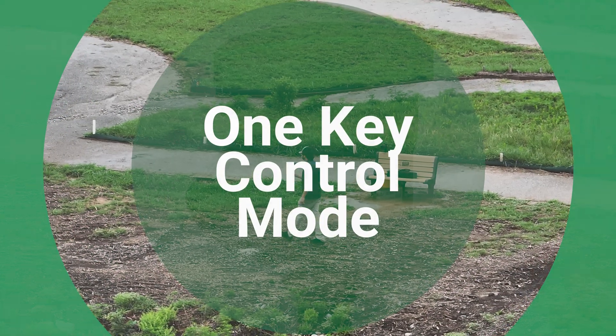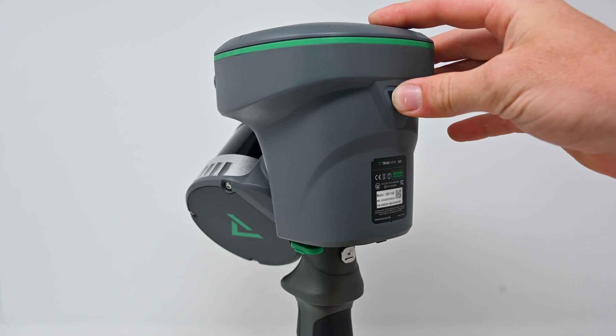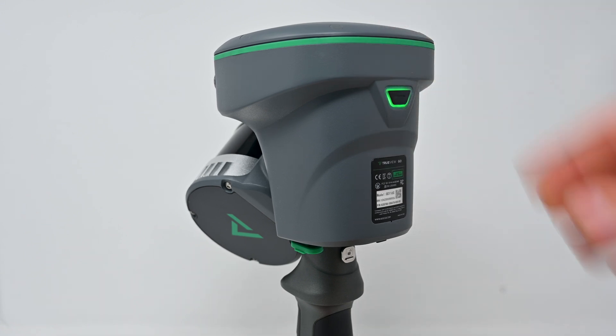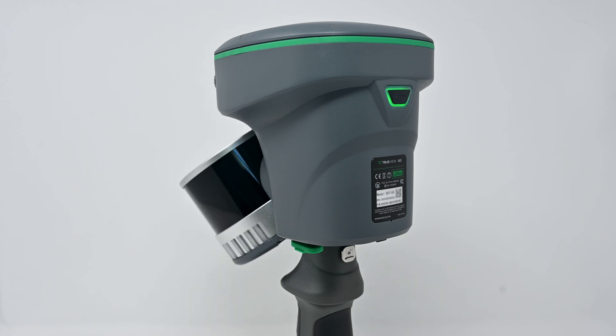The most simple way to use the TruVue Go is using its one-key control mode. To begin, long-press the device's on-off key for five seconds. Once the indicator light is green, the device is powered on successfully. After this, the device will enter diagnostics mode with the green light flashing rapidly. Once no issue is detected, the green light will become steady.